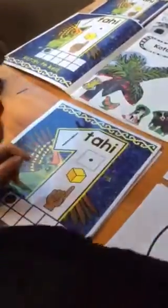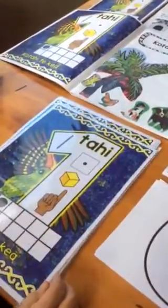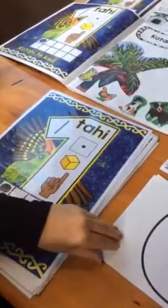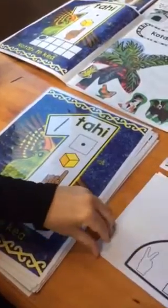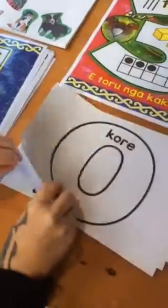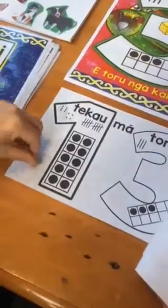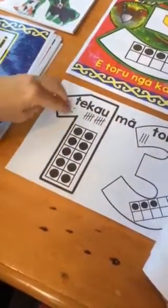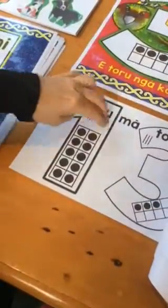Now if you want to enlarge those, they look gorgeous — they come to this size. It also comes with a black and white version, and it goes up to 20. So again we've got te kau mā toru and te kau mā toru.